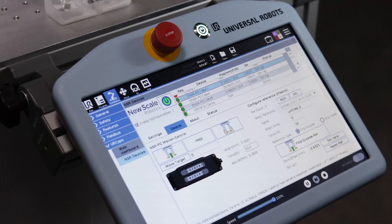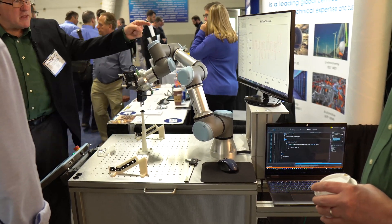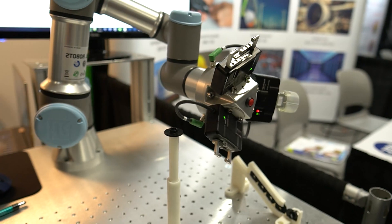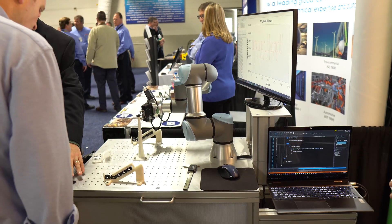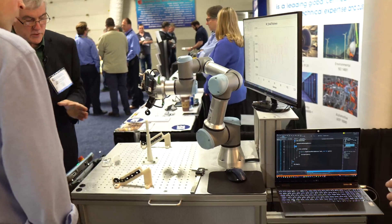We provide the software that loads in the UR cap, and we provide the method for data logging. What you're seeing here is we're moving parts to a center fixture, making five measurements of the five basic dimensions of the part, logging the data, and moving the part over after it's completed.